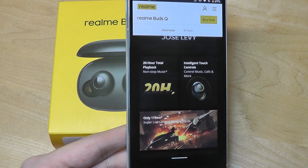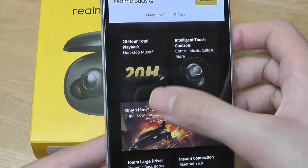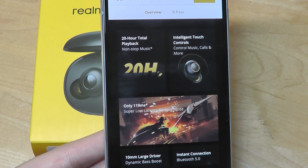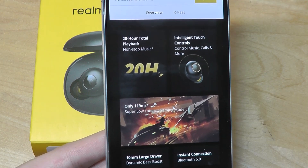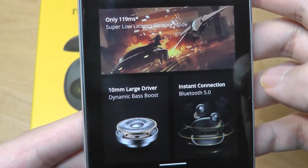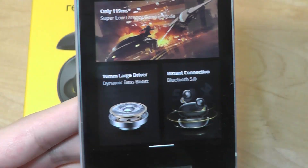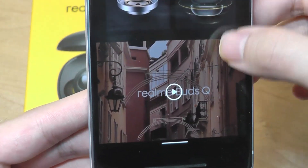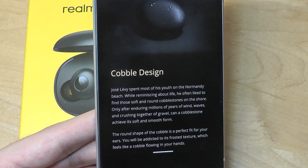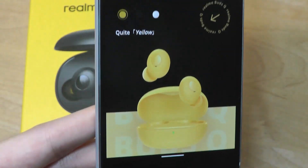In terms of battery life, the Buds Q can last up to 20 hours combined with the charging case, which is comparable to the Redmi Air Dots and original Apple AirPods, though there's more competition these days with greater endurance. They feature 10mm dynamic drivers, larger than the 7.2mm driver on the Redmi Air Dots, use Bluetooth 5.0, support SBC and AAC codecs, and are rated IPX4 water resistant.